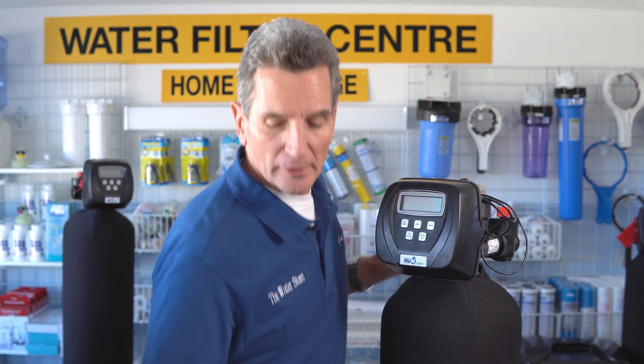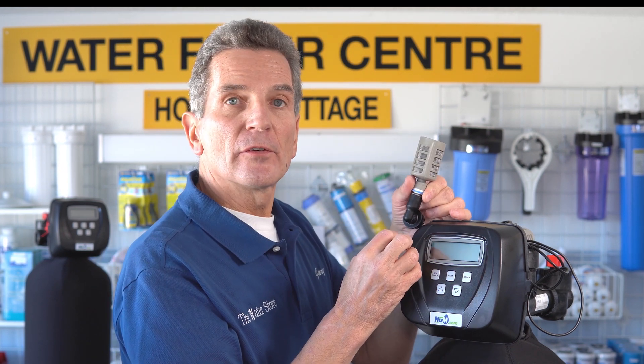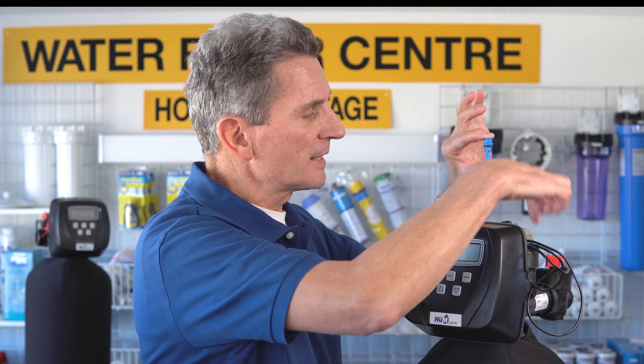Once it's finished backwashing, it sucks in air through this air injector at the top. It's a one-way valve, and there's a little injector that sits inside here which creates a venturi effect — that suction sucks air in and rebuilds the air bubble. Once it's rebuilt that air bubble, it puts the unit back into service. The whole cycle takes about 45 minutes.